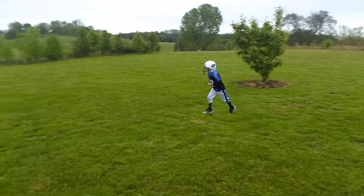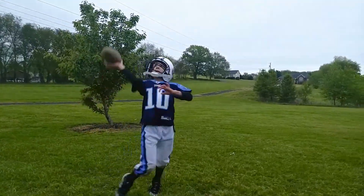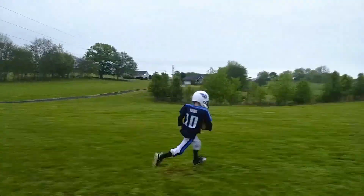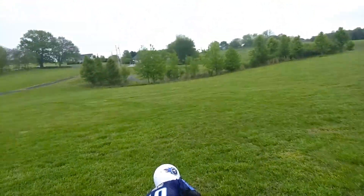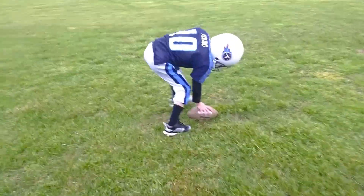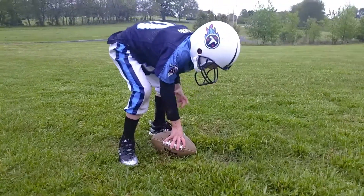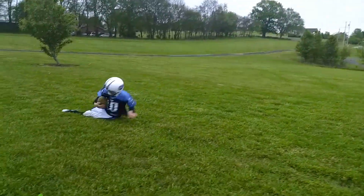Good kick, dude. Come on. Set, hike. He makes a catch. Tap. Hit the arrow. Set, hike. Tap.